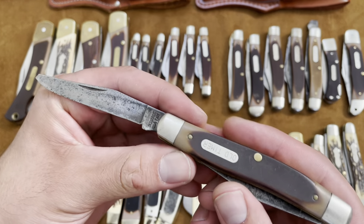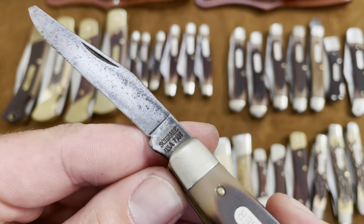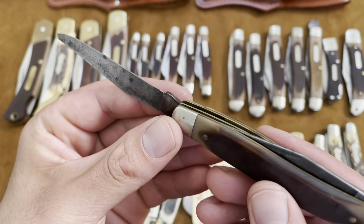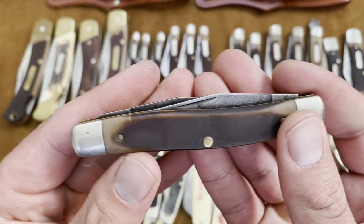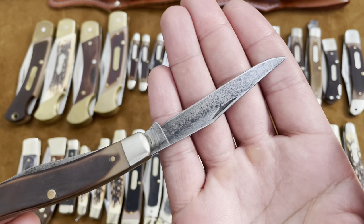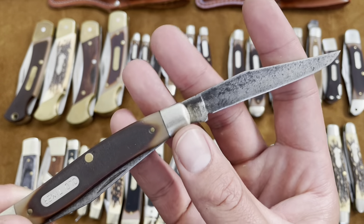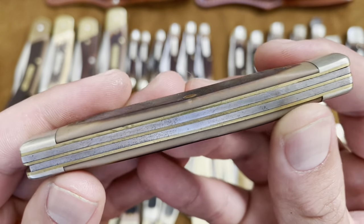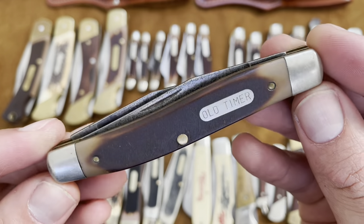Alright here is actually a muskrat — this is the 77 OT, and it's not in great shape. This blade is actually chipped. A lot of these knives I got in batches or lots on eBay, so some were in good shape while others were not. But this carbon steel is easy to sharpen and you can still get a razor edge on it — the edges are pretty wicked. So here's the muskrat 77 OT.